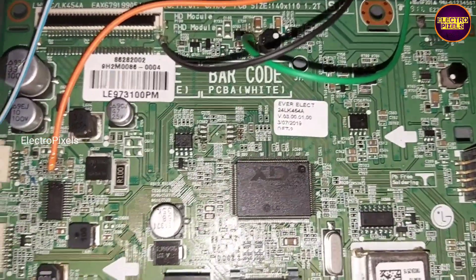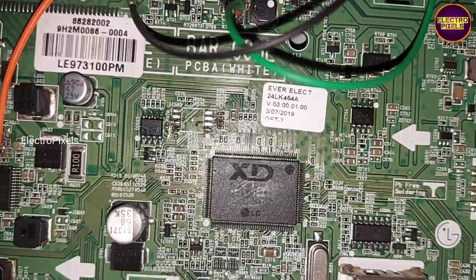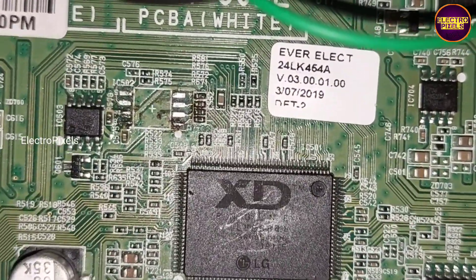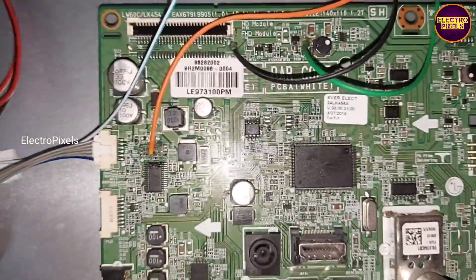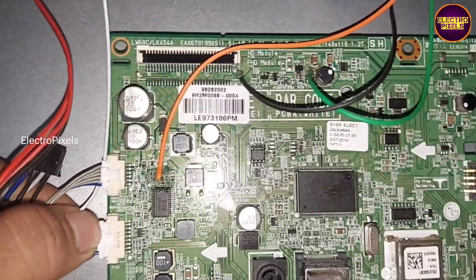Also while performing this simplest modification method for installing the universal board using the components in the original motherboard, we need to remove the EPROM memory IC from the original motherboard. Otherwise the modification will not work properly.